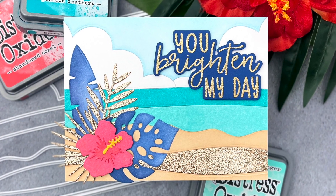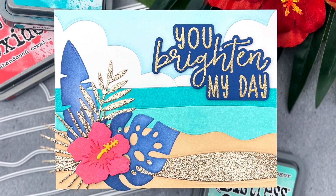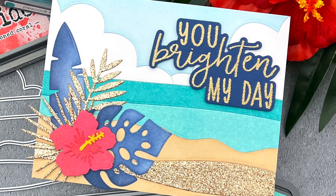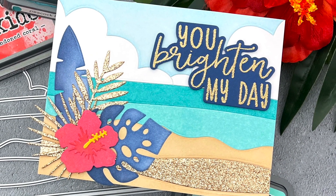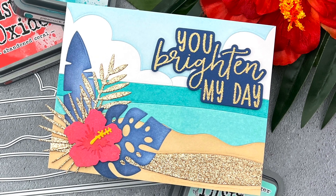Hello! Jessica Frost Ballas here with a video for Honey Bee Stamps. It's been an unusually chilly week, so today I'm sharing some bright tropical vibes using the brand new Salvaged Patina Distress Oxide Ink and some great scene-building dies from Honey Bee Stamps. So let's get started.